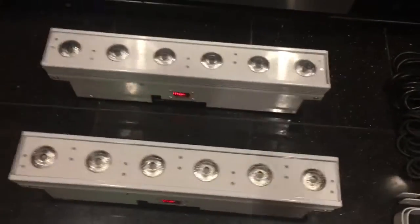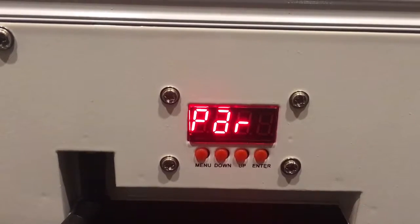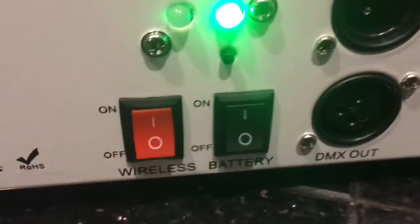Your wireless wash bars will pick up the signal because, as you can see, they all have their own antenna. They have a four-button control, and in case you don't want to use that — for example, for a wedding where you want to set the color and forget it — you have a digital screen on each one. Let me show you the right side, the left side, and the back side of the units. The black button is the power.